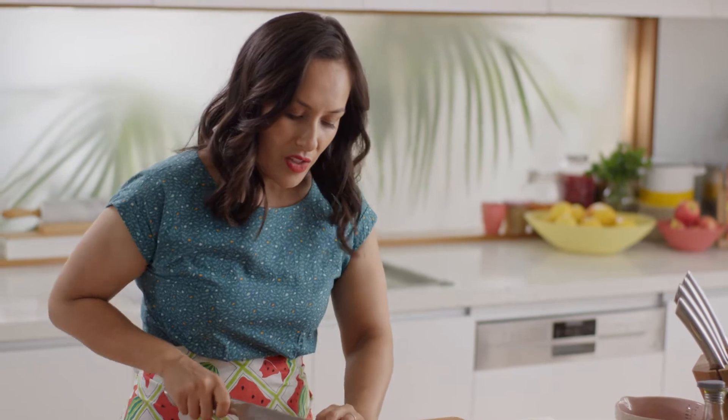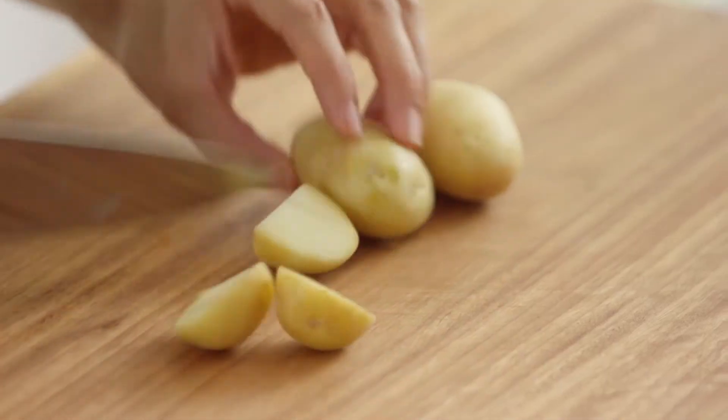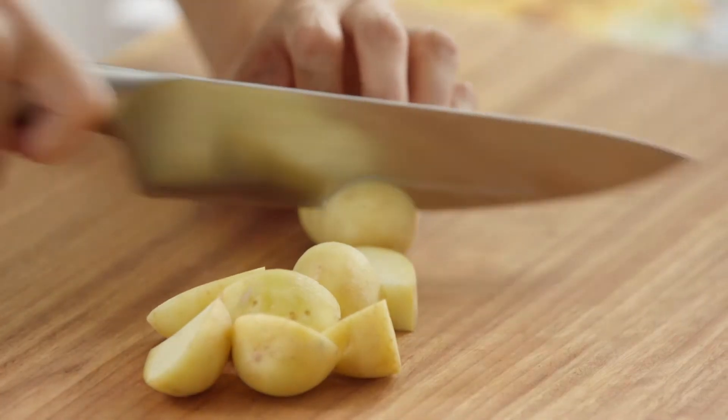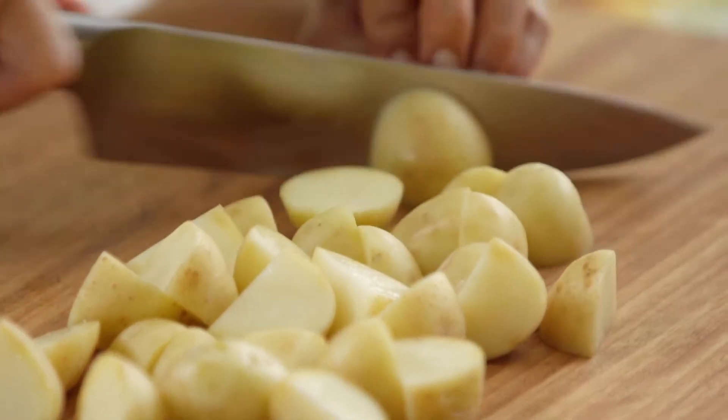Starting off with some potatoes. I just want to cut them into three centimetre chunks, because by the time the potatoes are done, dinner will be on the table. All of the ingredients at Marley's Spoon are delivered fresh from the farm, so you just need to give your ingredients a good wash before you start cooking.